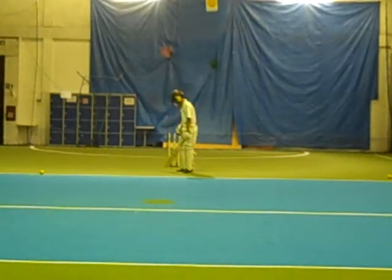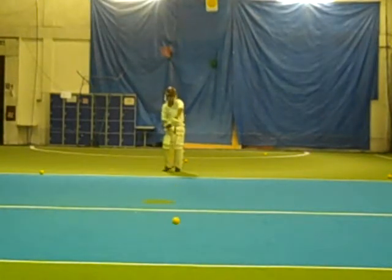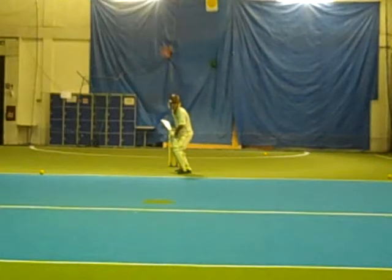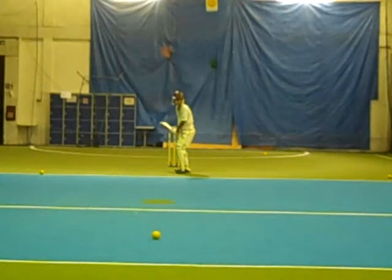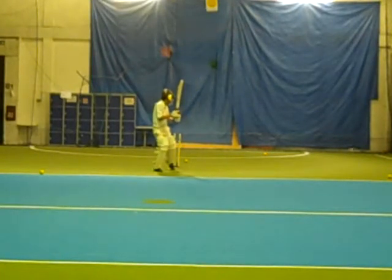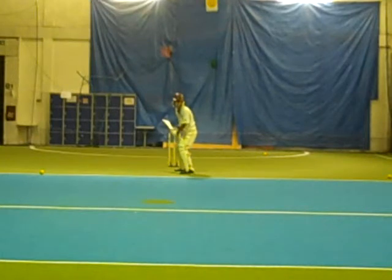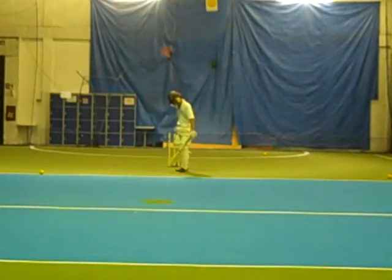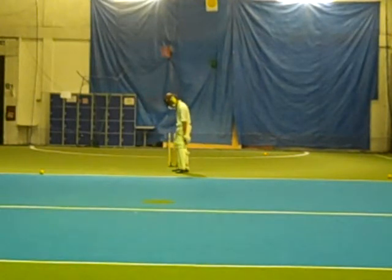Lovely. Couple of runs. The watch. Good. Two runs, fine leg, leg byes. Feet out towards cover, nice wide base, back down the middle, no danger. Complete.